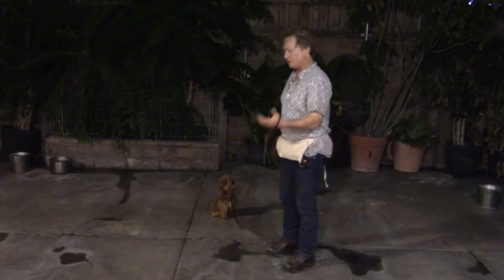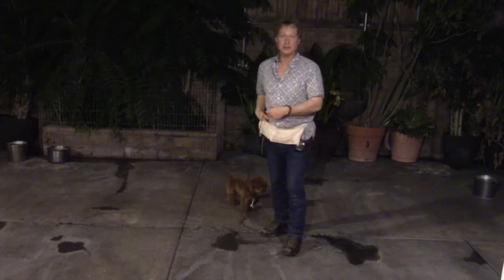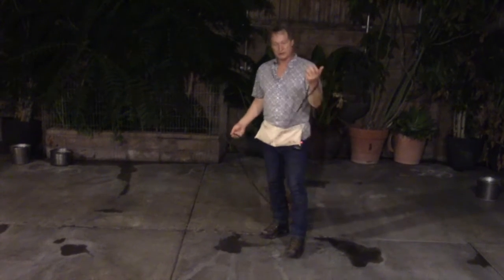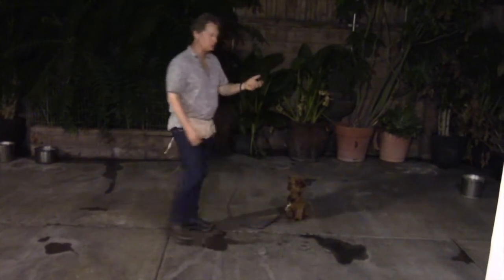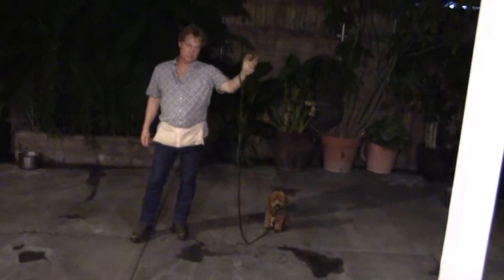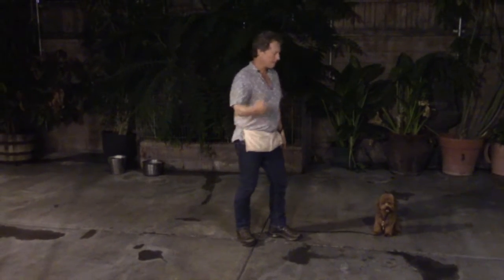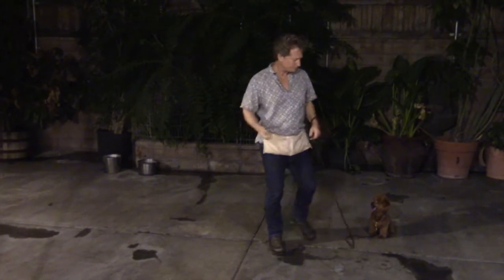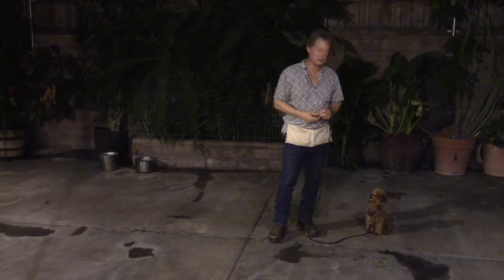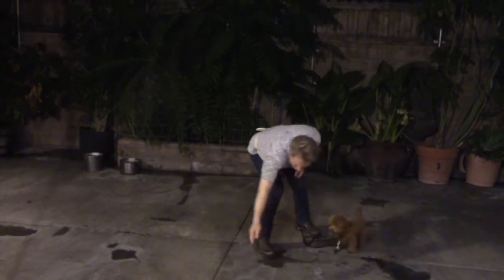When I'm practicing the come command with Sherlock, I always do it the same way — if you do it the same way every time it becomes second nature. Left hand: put your hand through that leash handle so there's no way to lose him, and your left hand is free to use as well. Right hand: hold the reward. When you're calling him to come, I'm going to create a distraction first and send him over there.